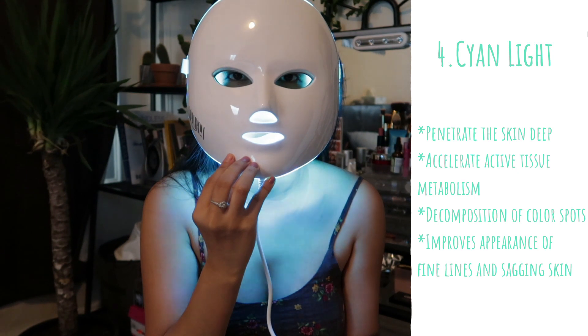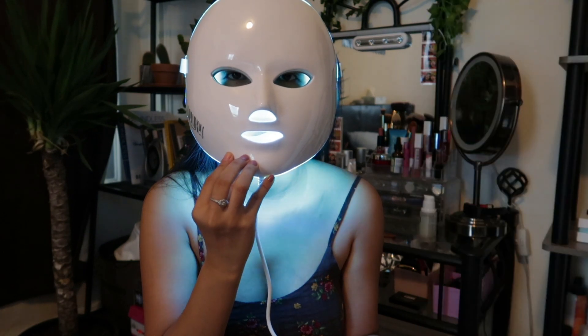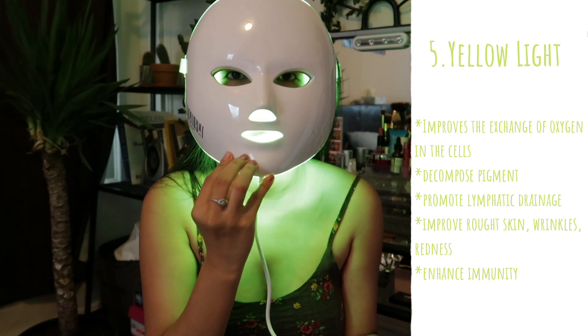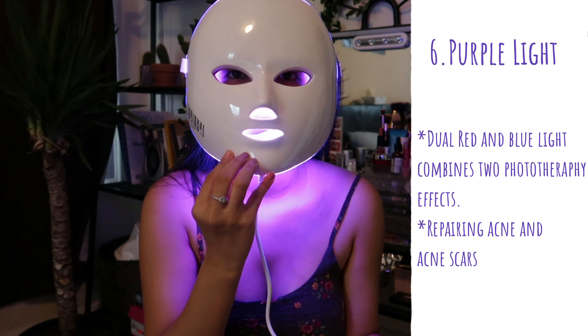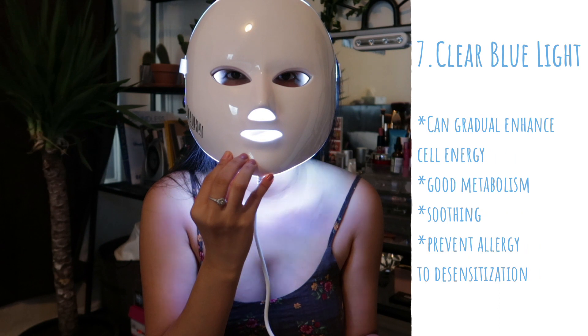Cyan light penetrates the skin deep, accelerates active tissue metabolism, decomposes color spots, and improves the appearance of fine lines and sagging skin. Yellow light improves the exchange of oxygen in cells, decomposes pigment, promotes lymphatic drainage, improves rough skin, wrinkles and redness, and enhances immunity. Purple light is dual red and blue light that combines two phototherapy effects — it repairs acne and acne scars. The last is clear blue light, which can gradually enhance cell energy, boost metabolism, is soothing, and prevents allergy desensitization.